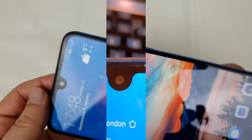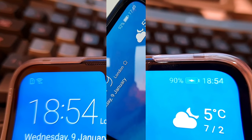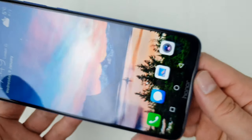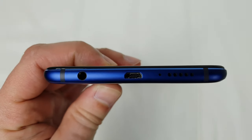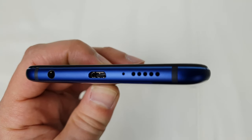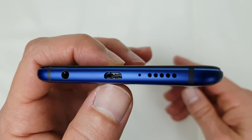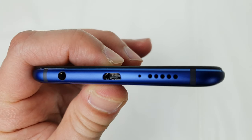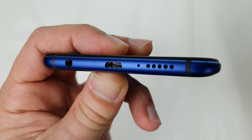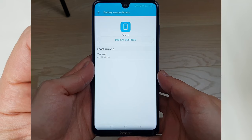At the front we've got an 8 megapixel shooter. We also have a notification LED hidden inside the speaker grill, HTC-style. There's a dual speaker setup — one up top, one at the bottom. At the bottom we have a microphone hole, a 3.5mm headphone jack, and — one of the downsides — a micro USB charging port. On the positive side, the phone supports quick charging, so a full charge takes just one hour and 55 minutes.